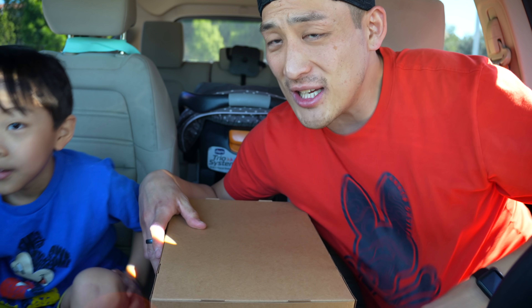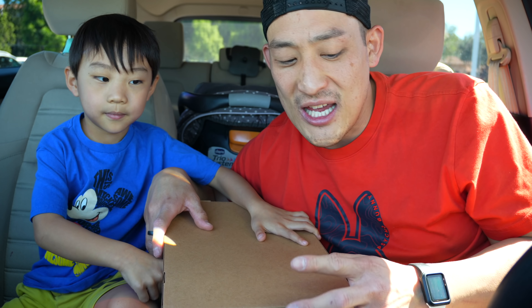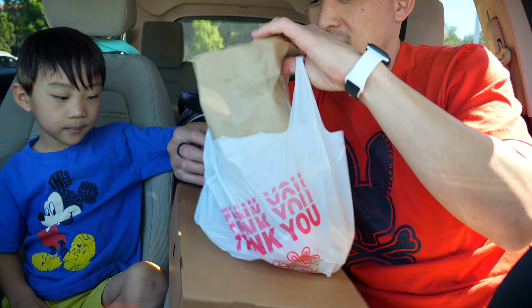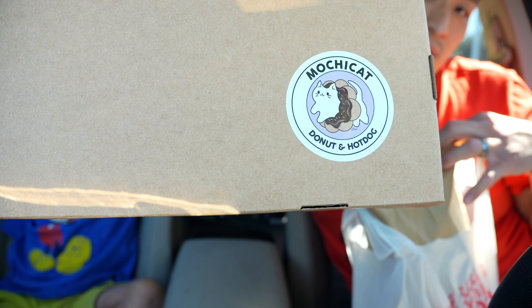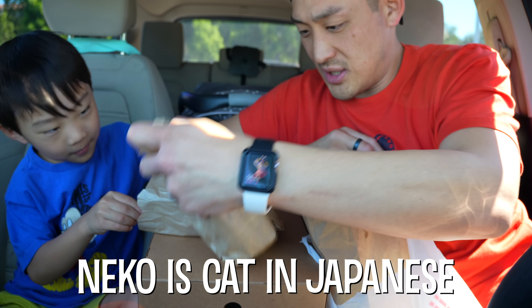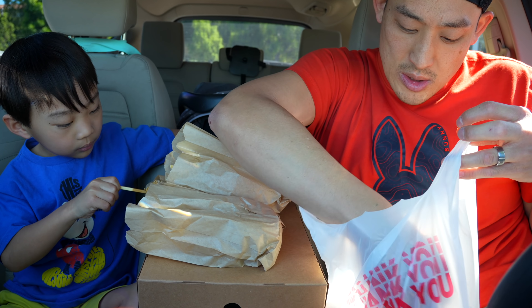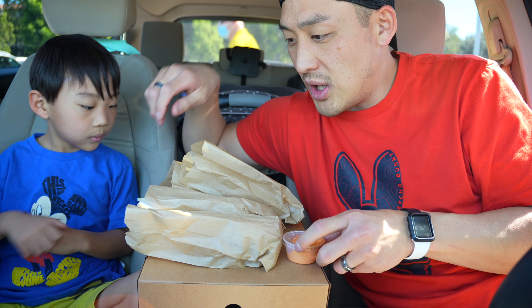Alright, check it out guys — today we're doing some hand foods or finger foods. We're doing corn dogs! We just picked them up at Mochi Cat. These are kind of spicy, I think, but you can try them if you want.